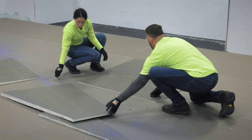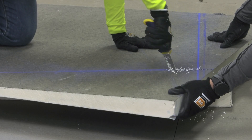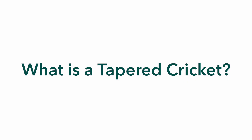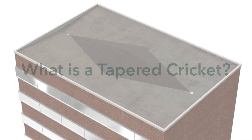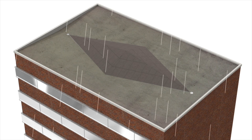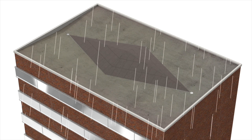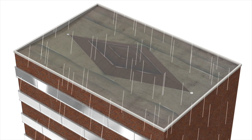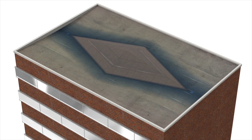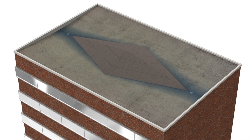This video describes what a cricket is and how to install a half inch per foot full diamond cricket. Comprised of tapered panels, a cricket is a secondary application of insulation that directs water to one or more drainage points, such as a gutter, a scupper, or internal roof drains. Crickets are comprised of a series of tapered and fill panels that are designed for specific rooftop conditions and tapered specifications.